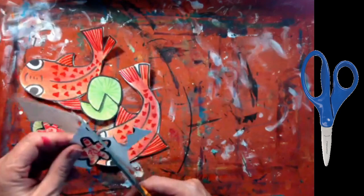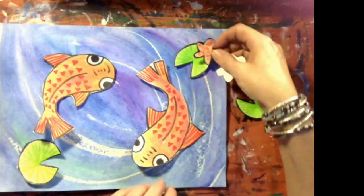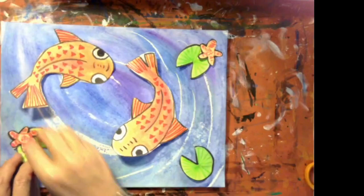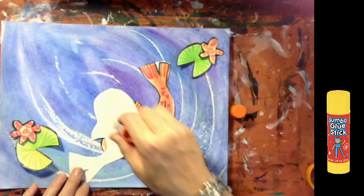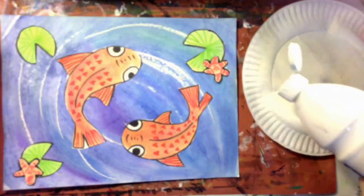Now that everything is cut out, you're ready to work on your background. This is the pond, and before you glue anything down it's a good idea to place things and see how everything fits. I want the koi fish to be chasing each other around in the pond. When you find the arrangement that works, it's time to glue things down — I'm gluing the lily pads and the flowers.